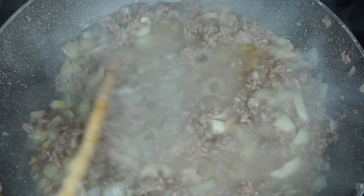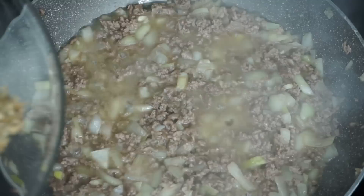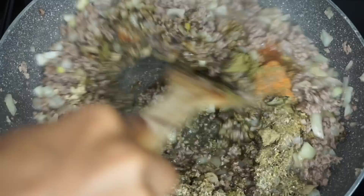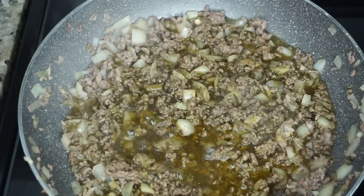Once your ground beef gives you a nice grayish color without any blood in it, we're going to start seasoning it. I am just going to pour all the seasonings I showed you guys earlier into the ground beef and mix it all up together. You can taste it for salt, and if you need to add more seasoning you can, but I didn't have to add any after.